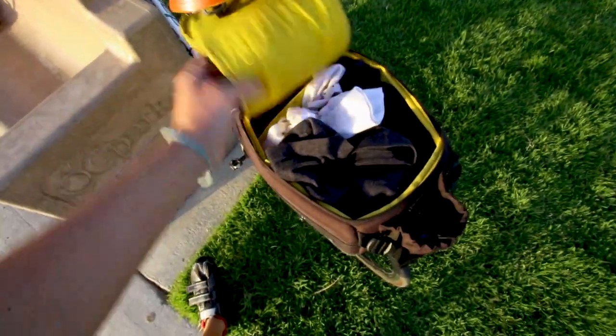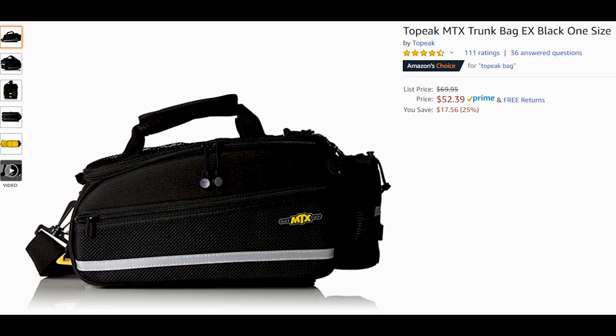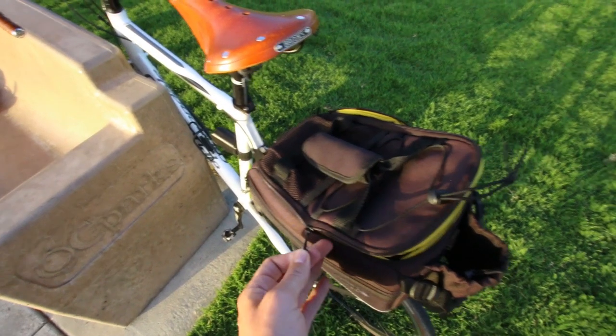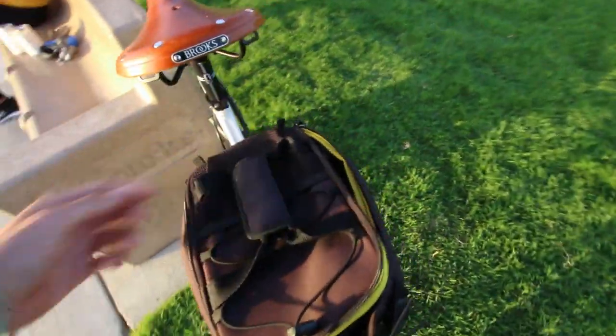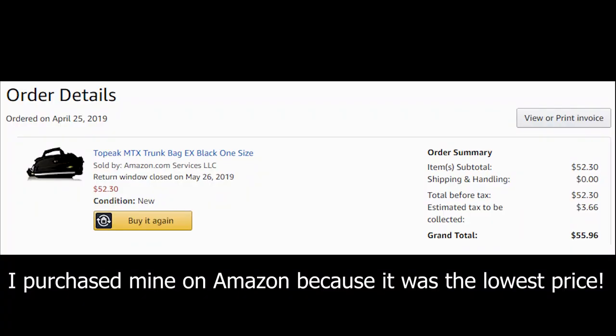There are a few different options, but I decided to go with the Topeak MTX trunk bag EX. Normally this bag costs $69.95, but I got it for $52.39 — you can click the link below this video in the description box to get the same 25% discount right now on Amazon.